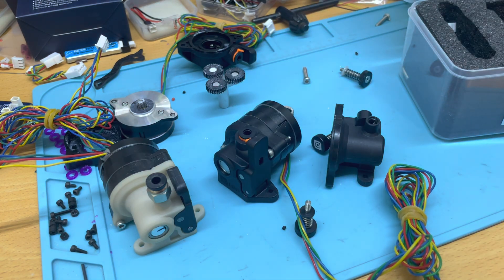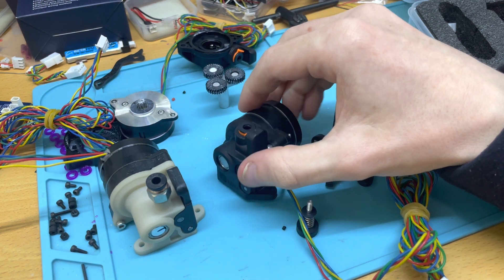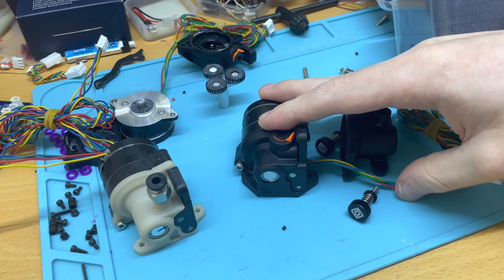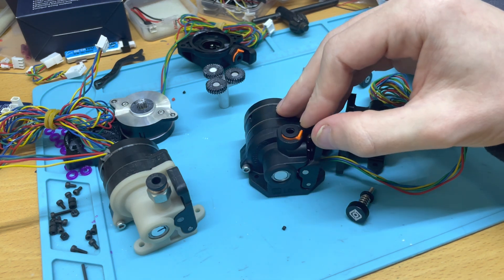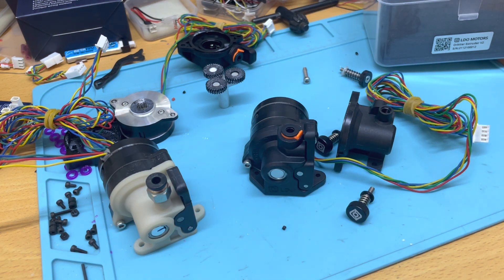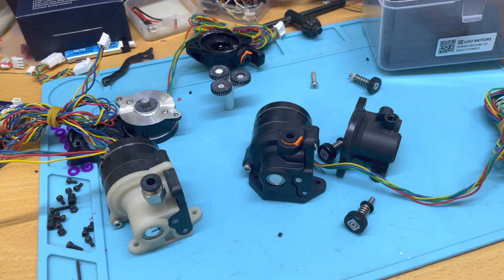If you have a V1.5 and have been experiencing issues with flexible or softer materials, this could definitely be a good option. I still have to test it, so this will be a two-part video — I'm going to install it and set it up on my RailCore and test it out. I'll see you in another video for the final conclusion including printing results. I hope you found this useful — see you in the next one, cheers!